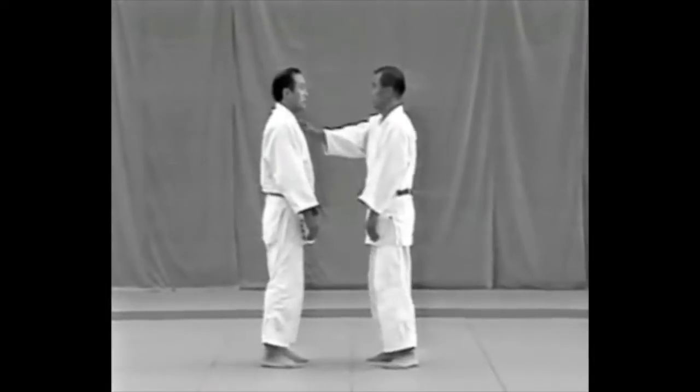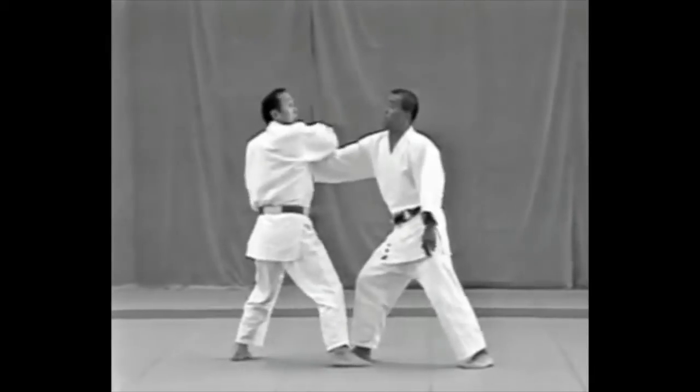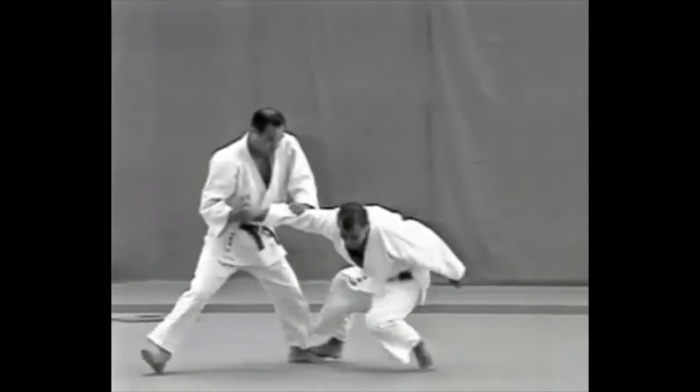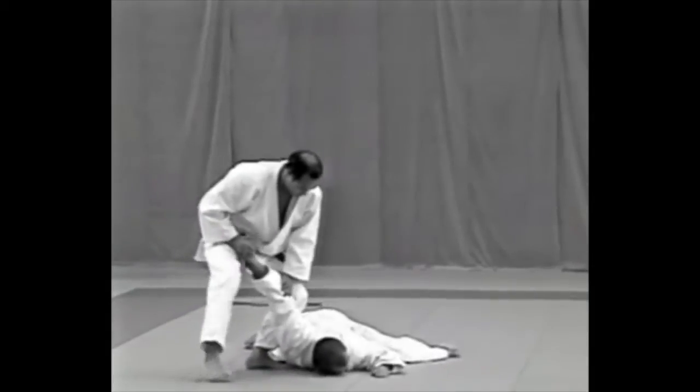The tori extends the fingers of his right hand and strikes at the uke's eyes. He applies a kote hineri and puts his left hand on the uke's right elbow in yahazu, thumb to left, and brings him face down on the mat and controls him with an udehishigi tegatame.